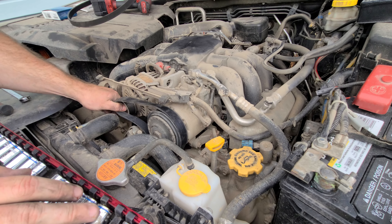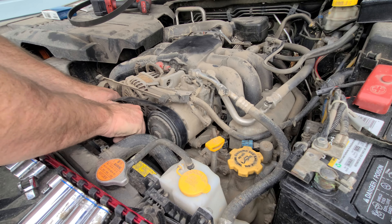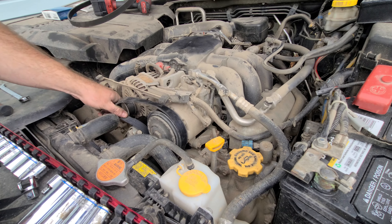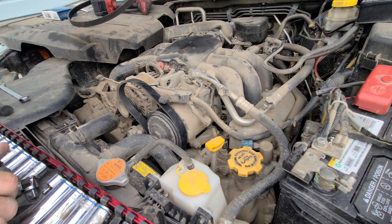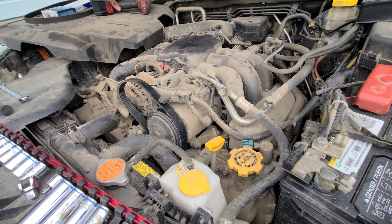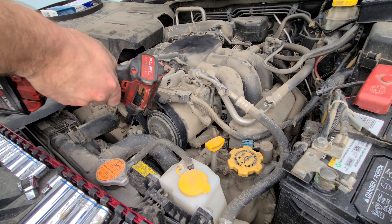Assembly is the opposite of removal. Here is the AC Delco part number, if that helps for the belt. I always like to compare them, make sure they're the same size — which this one is. Then let's get it on.